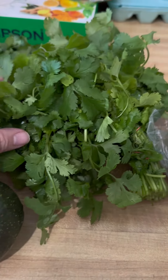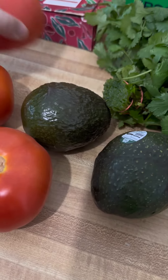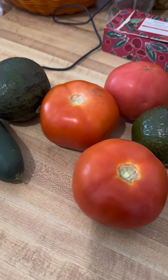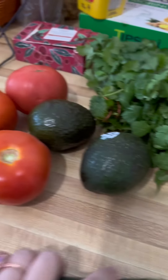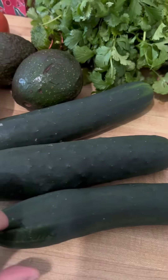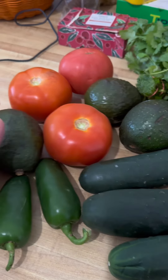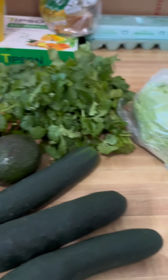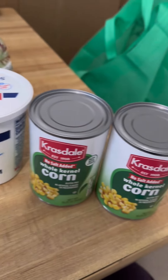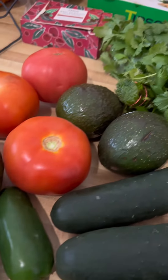Ngayong araw, gagawa tayo ng guacamole and salad bowl with carnitas. These are the ingredients that we're gonna use. We have cucumbers, tomatoes, avocado, cilantro, jalapeno, and I'm gonna use onions as well. Hindi ko lang nalabas, but I'll use it later. Lettuce for the salad.